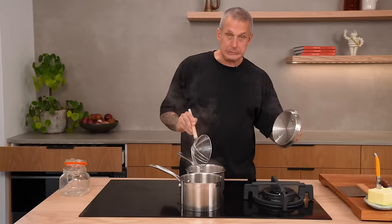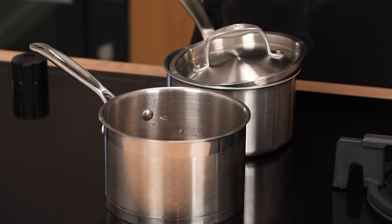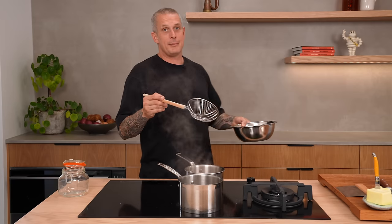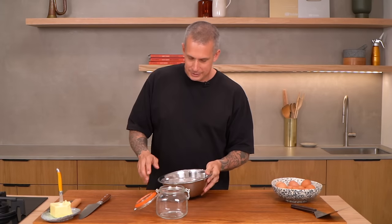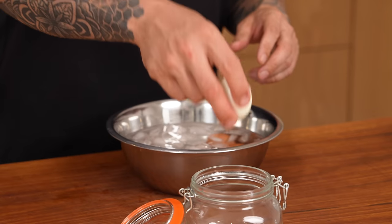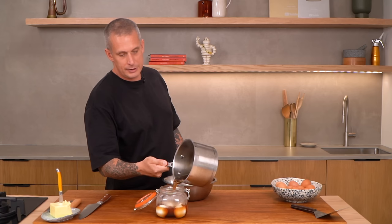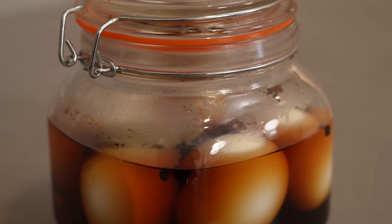Pickled eggs. Boil your eggs for eight minutes. While they're boiling, combine vinegar, water, sugar, bay leaf, black peppercorns, and a pinch of salt. Once your sugar and salt have dissolved, turn the heat off the pickling liquid. After eight minutes, cool the eggs in ice cold water, then peel and place in a mason jar. Pour over your pickling liquid — doesn't matter if it's still hot. Make sure the eggs are completely covered. Leave them to cool and pop them in the fridge. You can eat them the next day, but I highly suggest leaving them at least two weeks — they just get better with age. Once opened, you've only got about a week to eat them. Fantastic way to use up eggs that are about to go off.